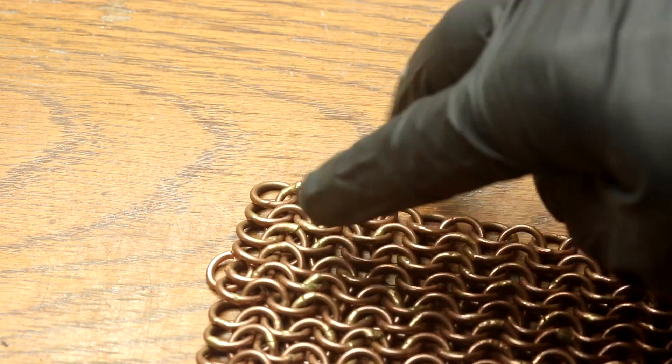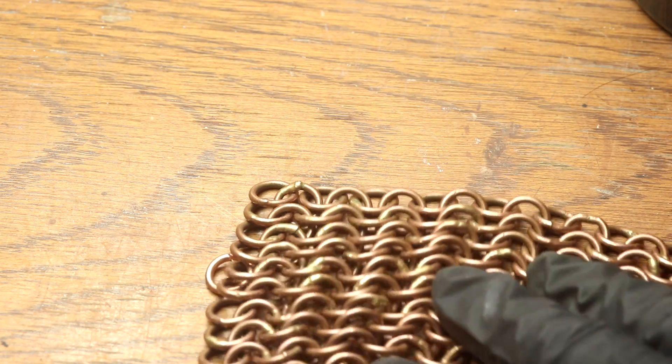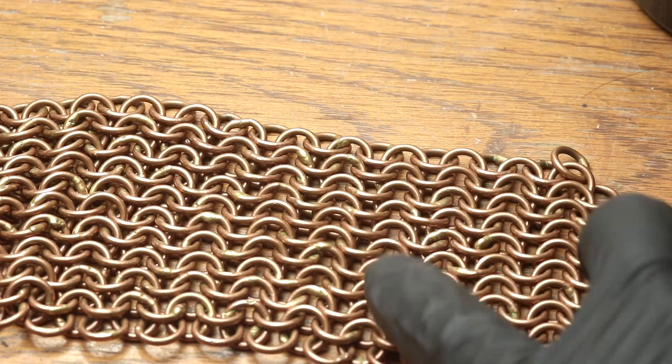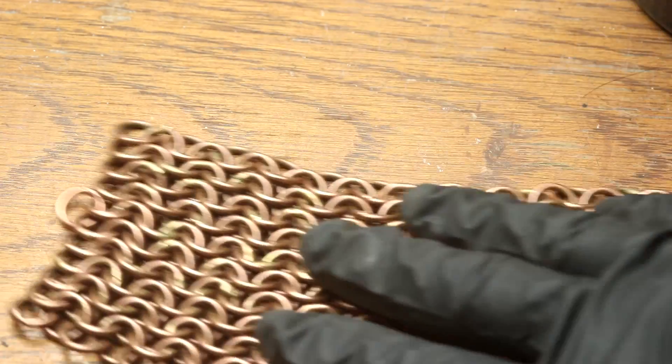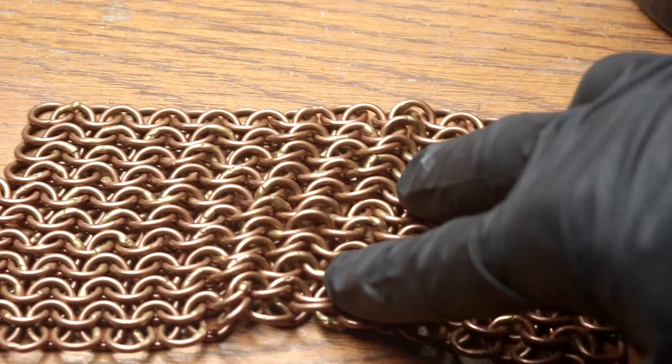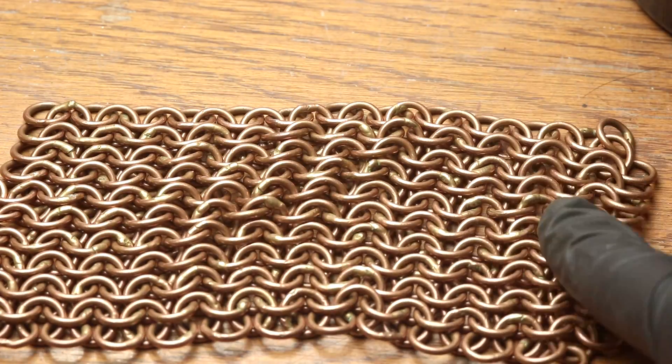What I'm going to do is put a zinc coating over here on this end. I'm going to leave the center untouched, and then over here I'm going to put a tin coating. Once that is complete I will heat it up, cause the metals to all diffuse together, and we should end up with brass, copper, and bronze.